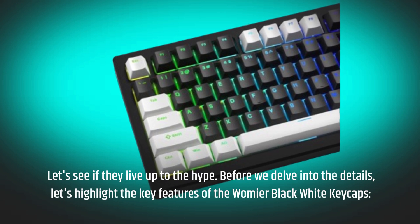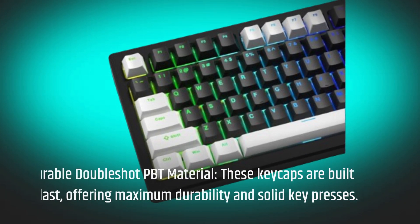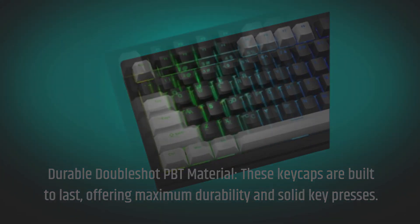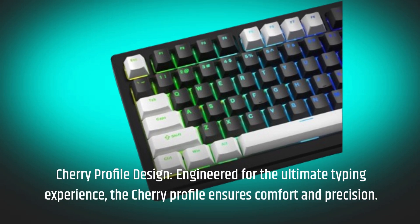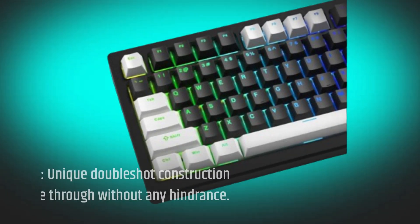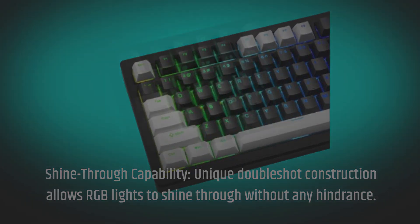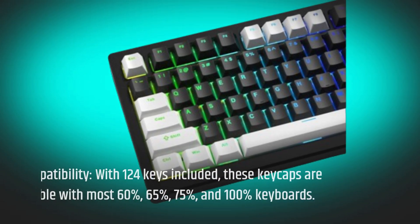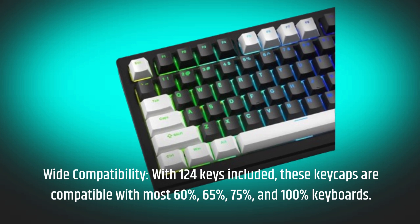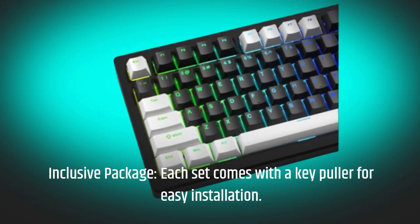Let's highlight the key features of the Wamiya Black White Keycaps. Durable double-shot PBT material — these keycaps are built to last, offering maximum durability and solid key presses. Cherry profile design, engineered for the ultimate typing experience, ensures comfort and precision. Shine-through capability: the unique double-shot construction allows RGB lights to shine through without any hindrance. Wide compatibility — with 124 keys included, these keycaps are compatible with most 60%, 65%, 75%, and 100% keyboards. Each set also comes with a key puller for easy installation.